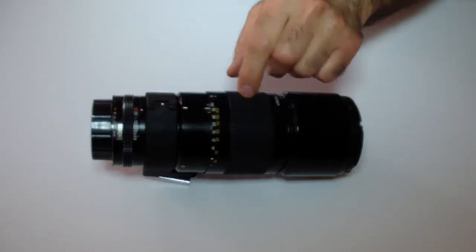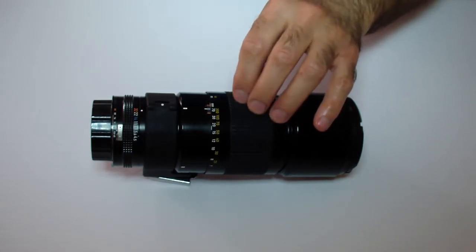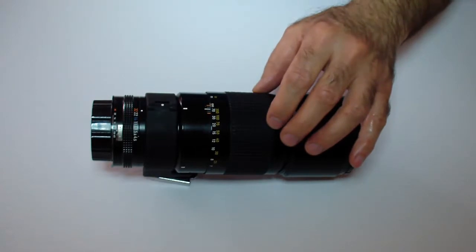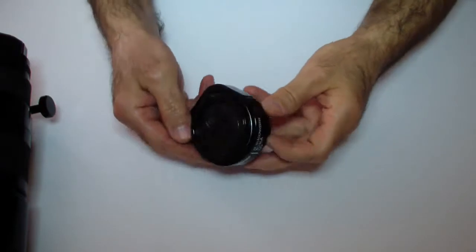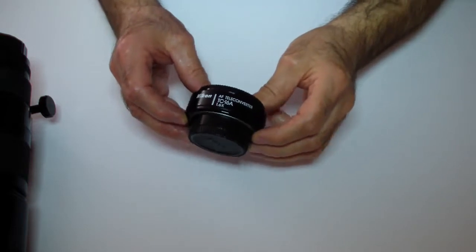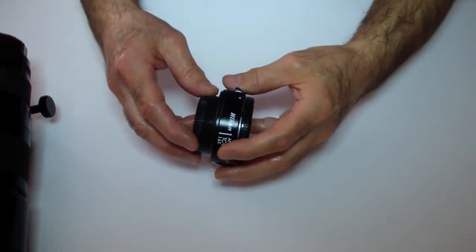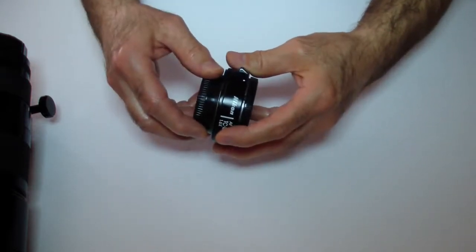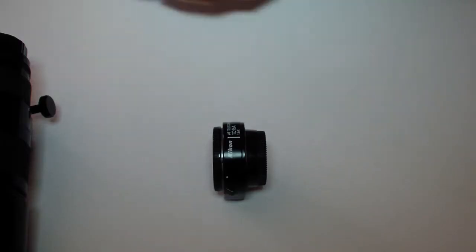Here I have a Nikon 300mm f/4.5 which I'm going to modify in order to use it on a TC-16A teleconverter. That teleconverter is already modified. This is the TC-16A which is already modified, and if you want to know how to modify it, you can watch my other YouTube video which will show step by step how to modify it.